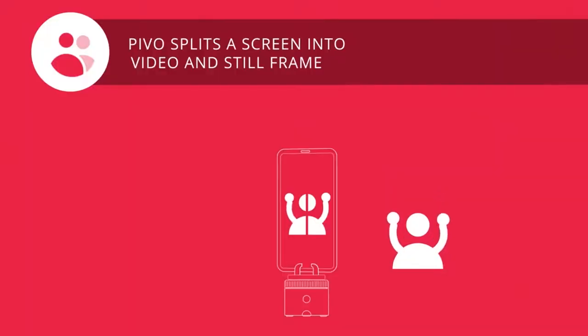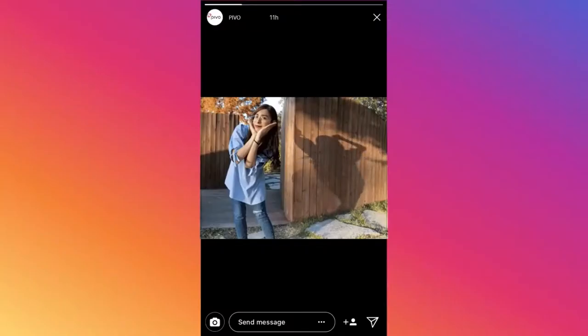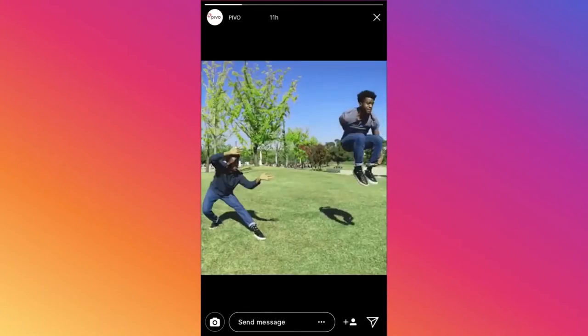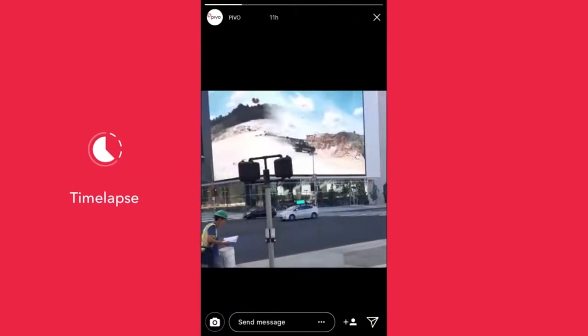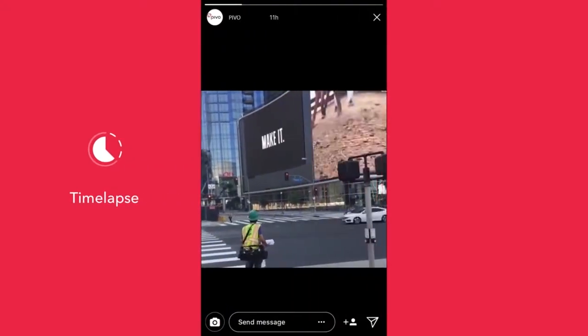And this is 50-50, where 50% of the screen is still, 50% is video, and 100% nice. There's also Tiny Planet, and Motion Timelapse — it's timelapse, but with motion.